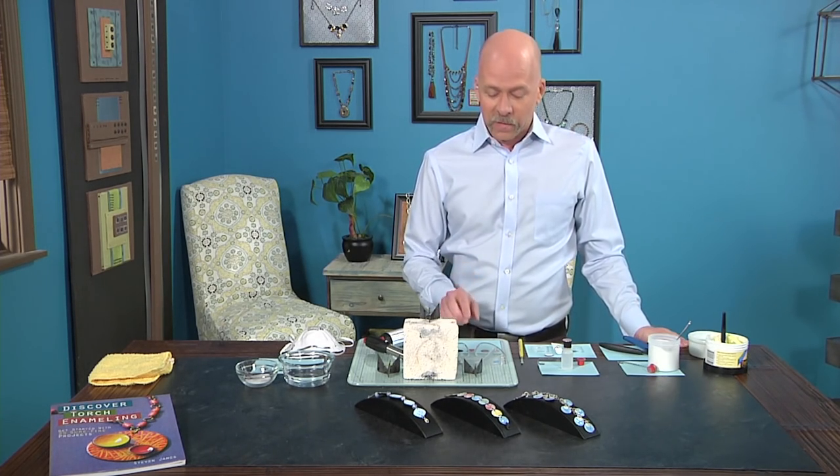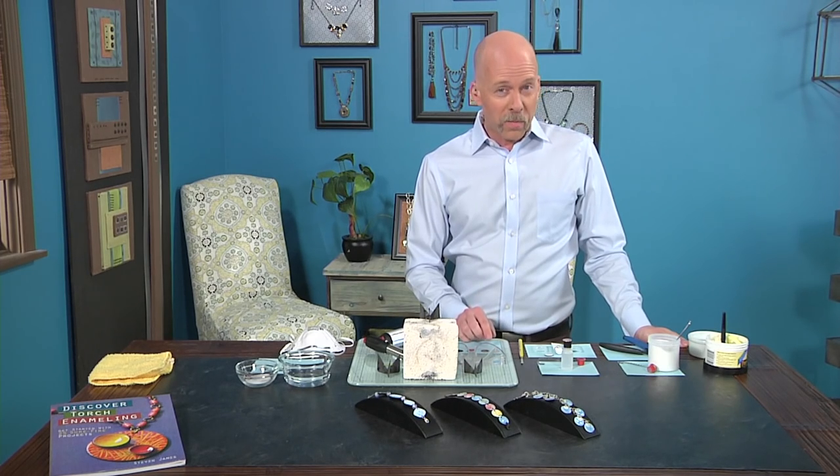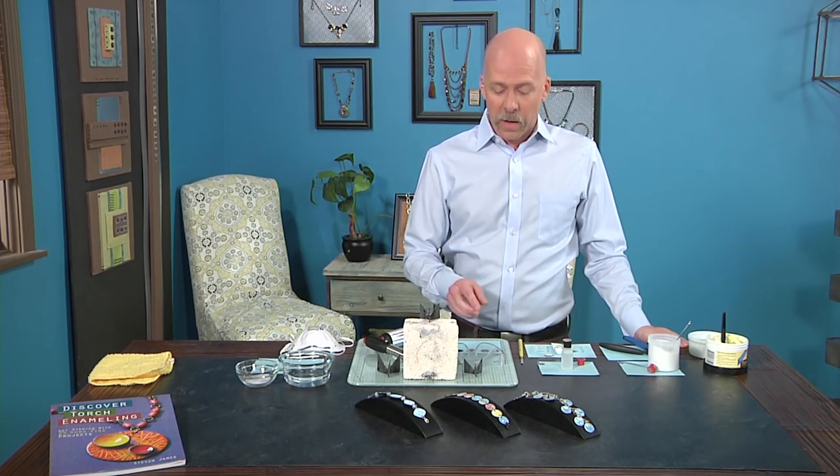We're going to skip ahead to the front of the design because I really want to focus our attention on showing you these two effects. On our website, you're going to see a lot of what I'm moving through, and that's the counter enameling process and also prepping your metal.